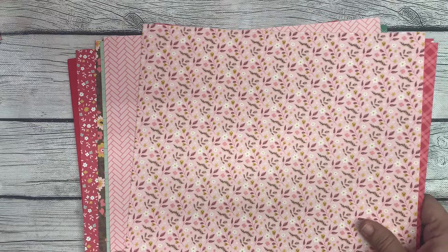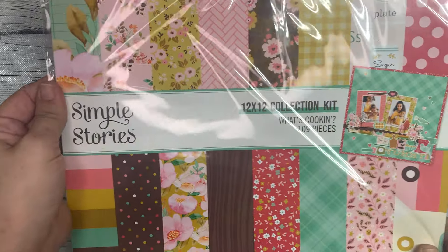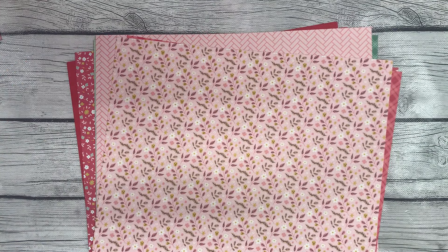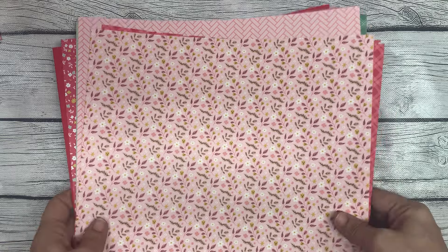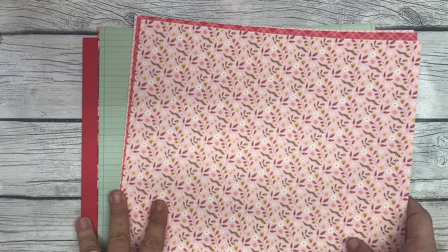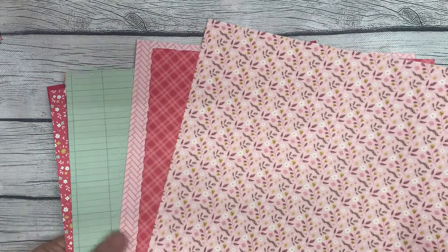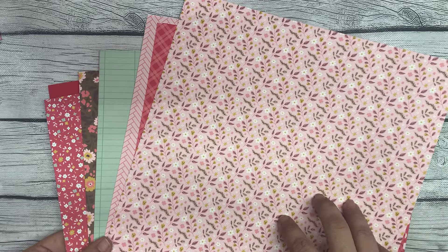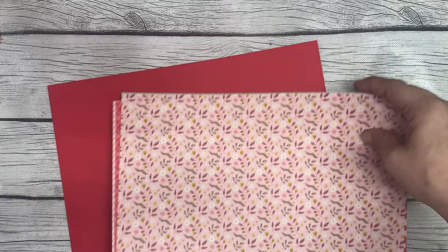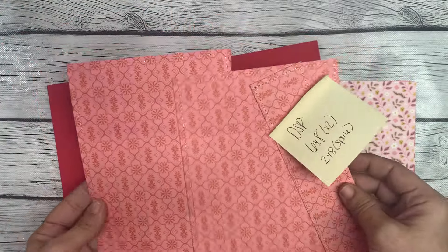I have here the collection called What's Cookin' by Simple Stories. I did order two of them because I wanted one for my album and one for the rest of the swap. I know the album is going to take quite a bit of paper. I have here 11 sheets of the 12x12 designer paper cardstock.